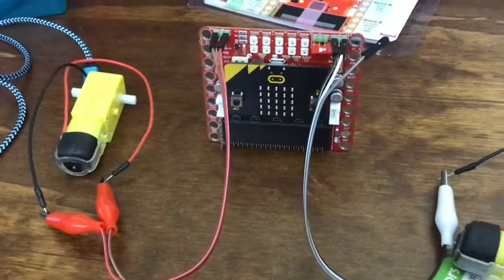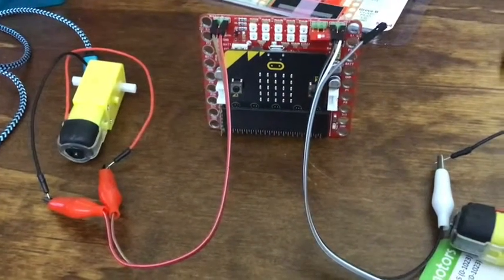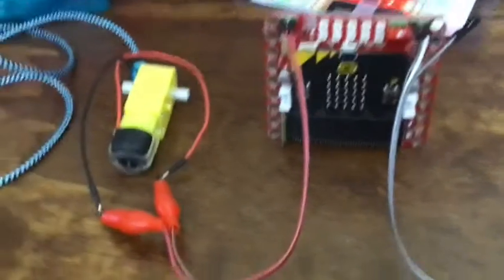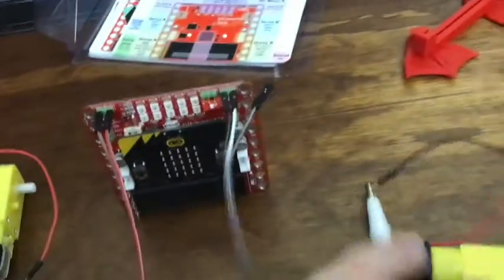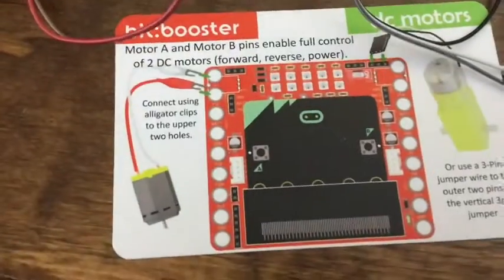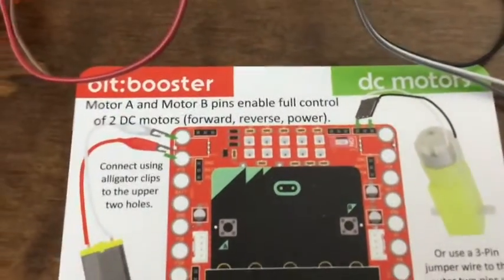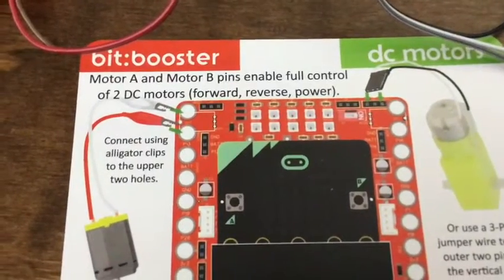Still working with the micro:bit and the bit booster — now I'm doing motors. You can see I've got two motors hooked up here. There's a nice little card that talks about motors A and B, left and right.